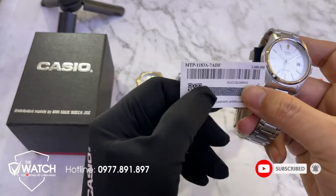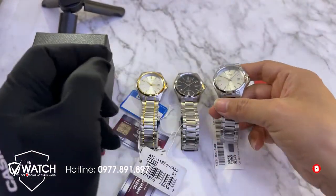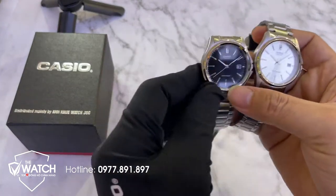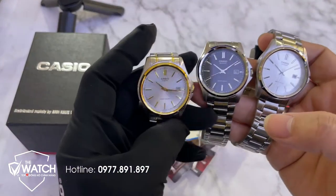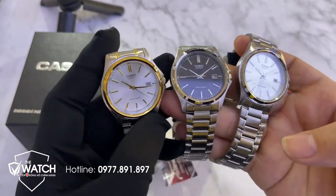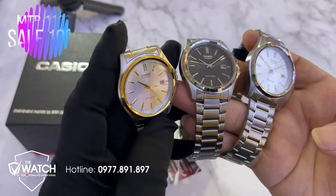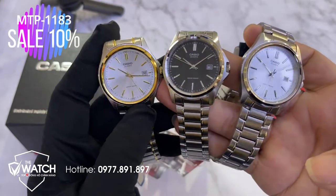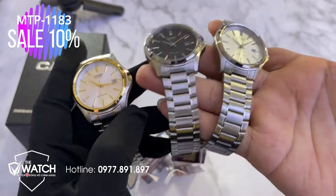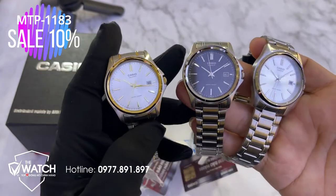Phiên bản đồng hồ 1183A có 3 màu, hiện tại ở cửa hàng chúng tôi đang có 3 màu: một là màu đờ mi trắng bạc, hai là màu mặt đen, ba là màu mặt trắng bạc.